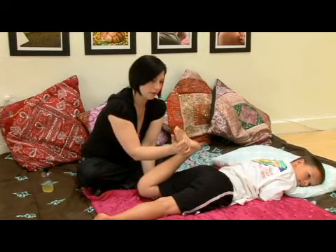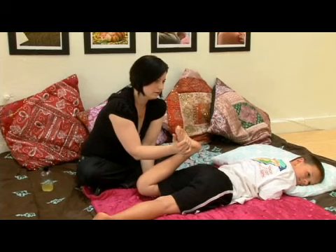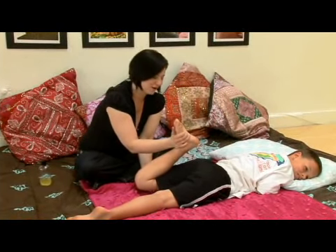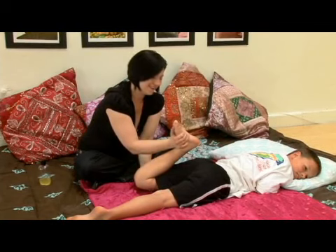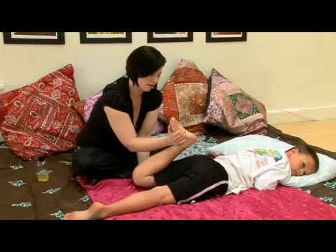We're going to hold this stretch for a few seconds. Do you feel a stretch in the front of your thigh at all? Not yet? He's very flexible. We're going to give a little bit more of a stretch. There we go. Nice stretch — stretching out the quads.